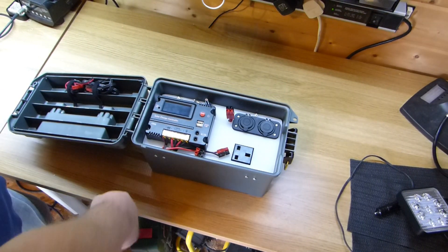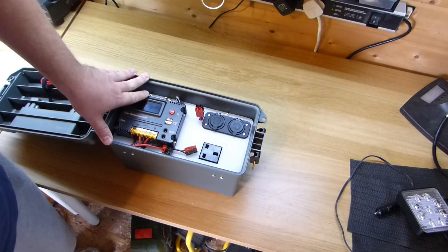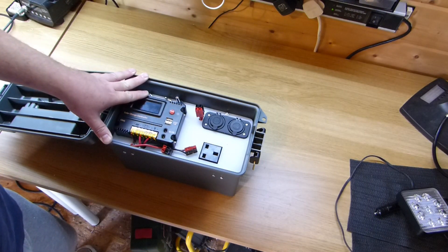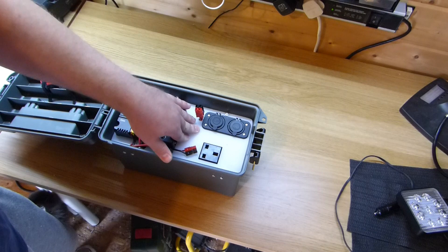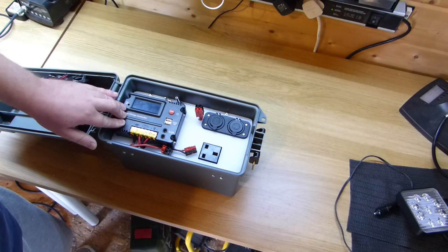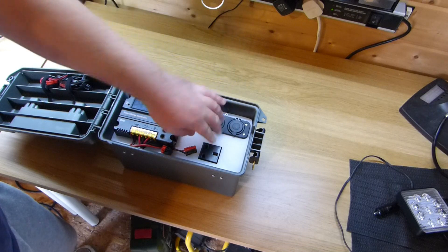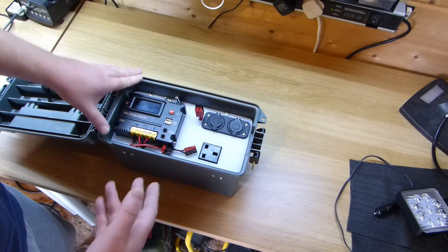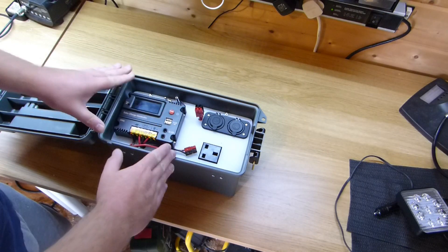The idea is pretty simple and the same as what everyone else has done. Inside we have two 9 amp hour 12 volt batteries, so I've got 18 amp hours altogether. On top I'm using an old chopping board which only cost a couple of pounds, trimmed down to size. On that I've mounted a solar charge controller, a cigar lighter socket, USB output, and mains 230 volts directly from the battery to give up to 300 watts of mains power.